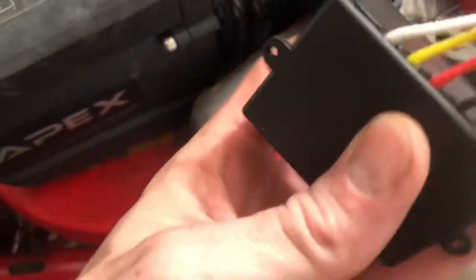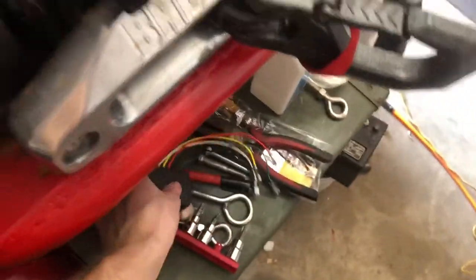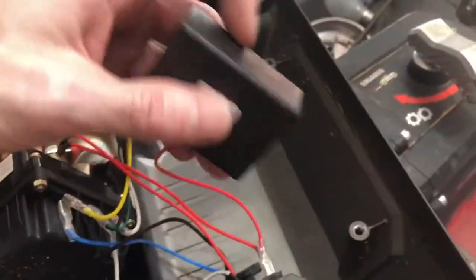It's supposed to be waterproof but it doesn't look very waterproof to me. I'm about to put a bunch of silicone on there, and I'm also going to hit the inside of this with some anti-corrosion spray. Here's the old one — I'm going to take that out.